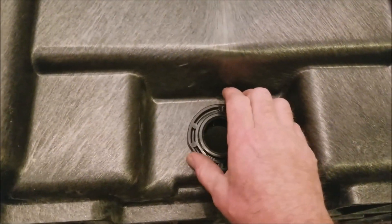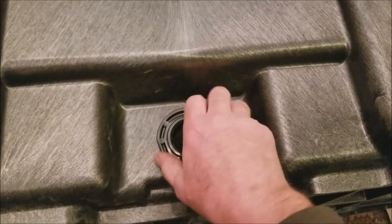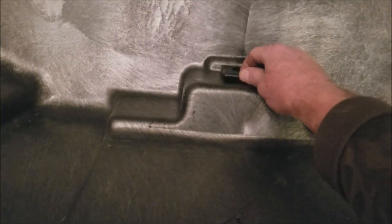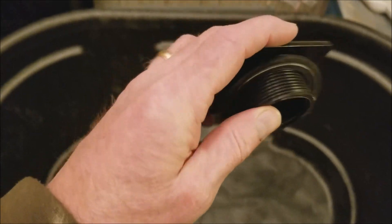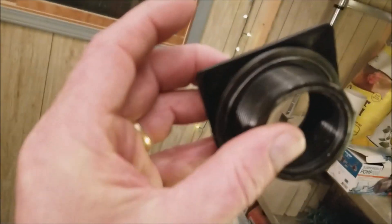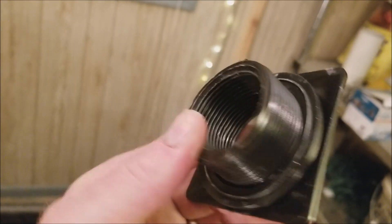Then I'll put some thread sealer tape around the threads of this bulkhead to ensure it doesn't leak. I already got this loosened up — you'll need a big pair of channel locks, a pipe wrench, or something to get this loose. You'll also need two hands to hold the inside of the bulkhead so that it doesn't spin when you're removing the nut from the outside. Gasket looks like it's in perfect condition, which I'd expect since the tank is brand new. Threads look good too.